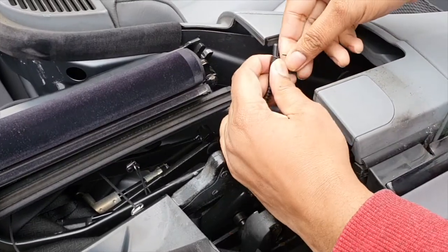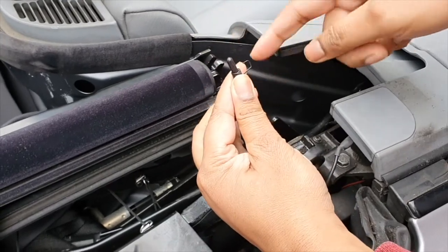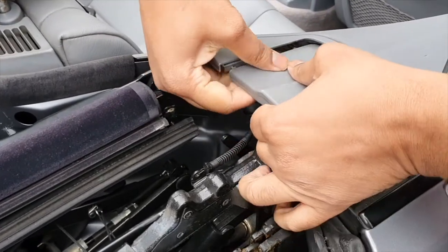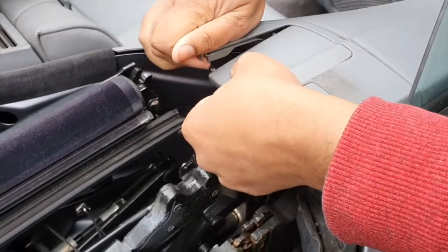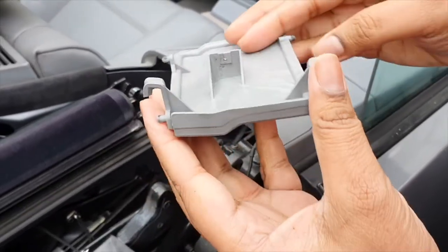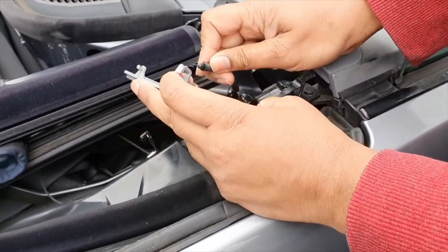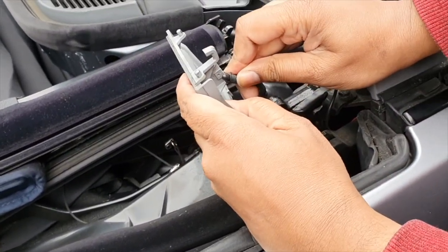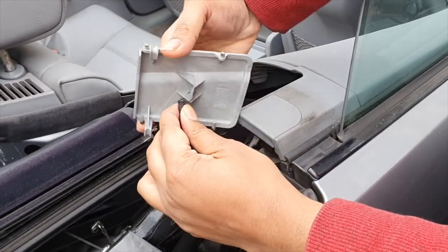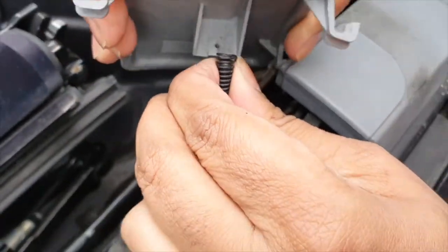I tried to reattach this — there's a little hole underneath where it hooks in — but it just keeps coming off. I think the hole where it attaches is damaged. So I took it off to have a closer look. When I hook this in, you can see it's actually split. It's such a narrow little spring attachment point, but because it's split the spring just pops out from the side. It's basically damaged.